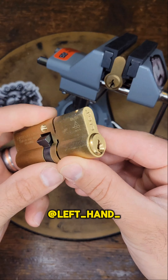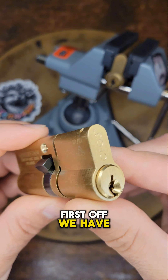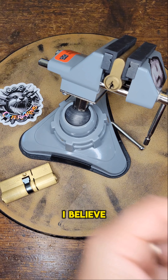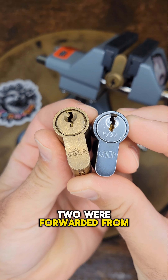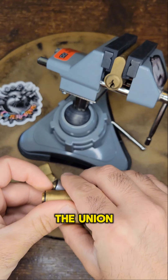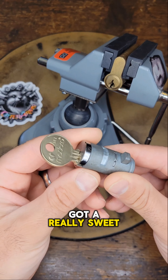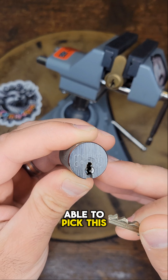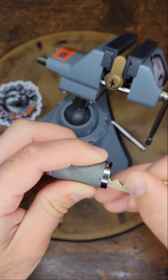Alright, I got a package from left-hand Loki. First off, we have a CFG3 cylinder with the kite mark. I believe these next two were forwarded from Nigby — got a Mela and a Union. Got a really sweet Medeco. First Medeco I was able to pick off camera. It took a few minutes.